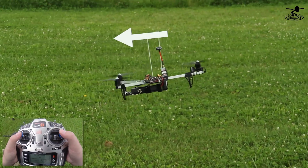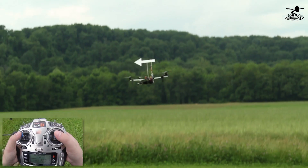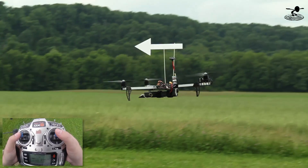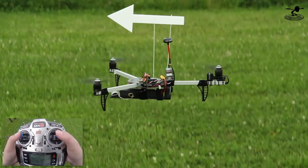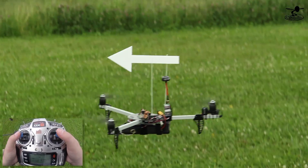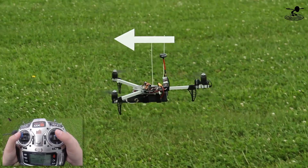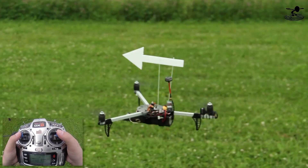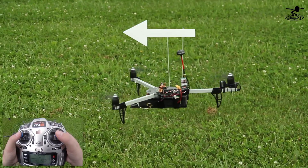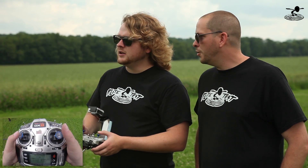Every action you do - say you give it a little bit of right - it's going to keep going right until you correct for it, and then you bring it back. Learning how to hover, you can see on my right stick how little corrections I'm making. It's very minimal, but you're constantly correcting. I always tell people to look at their thumb and cut the width of their thumb in half - that's usually about the movement you need to make. One of the key things with multi-rotors is rudder. You really need to learn how to use your rudder, pitch, and roll all at the same time.